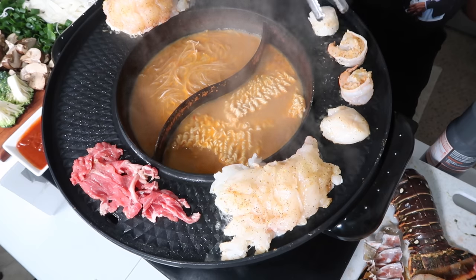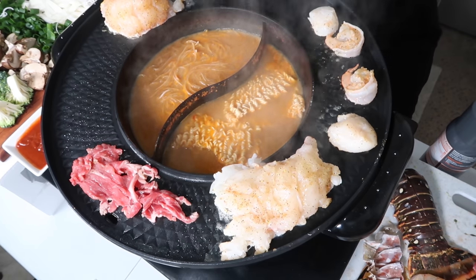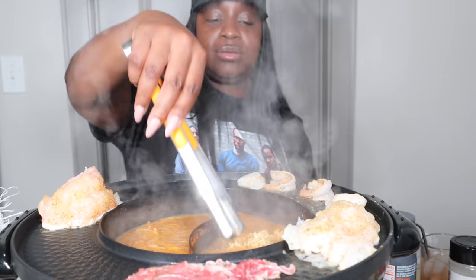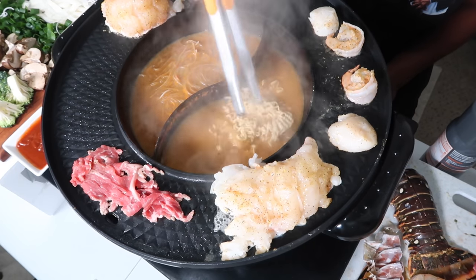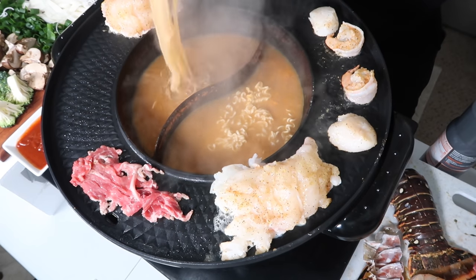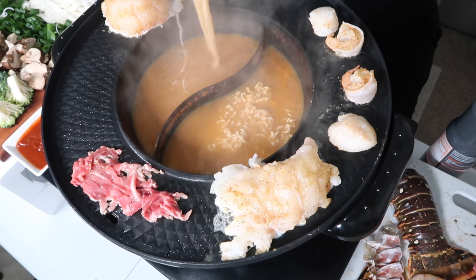So I turned the noodles off so we can at least try those. Put them in the bowl and put some lime in. What's the name of these noodles? Glass noodles. Glass noodles — y'all, look at that.